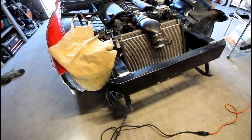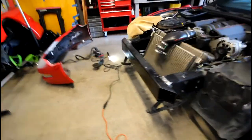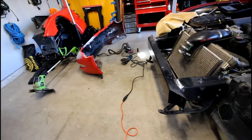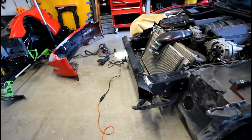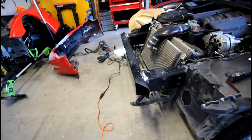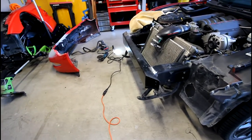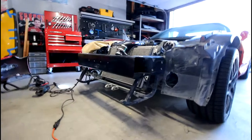I got most of the old welds ground down — not a hundred percent off, just because it takes so much effort. The other reason being that the GM repair manual says not to use a grinding disc because you obviously don't want to eat into the material of the frame and compromise its strength. So I'm being really meticulous and careful to only grind away the welds. I didn't want to go too far trying to get the welds off and eat into the frame.